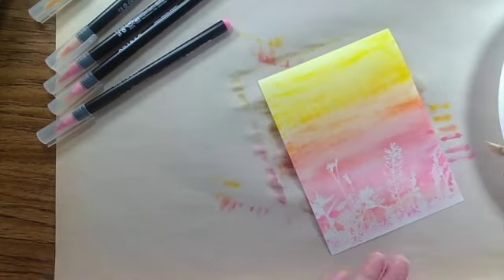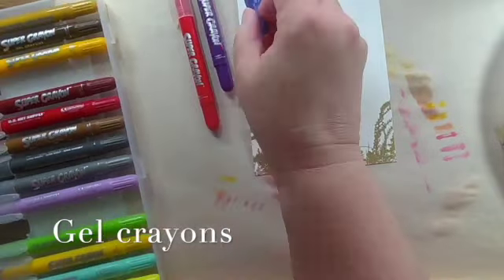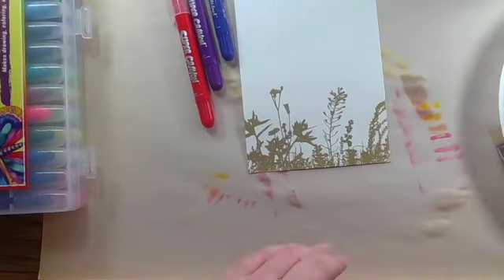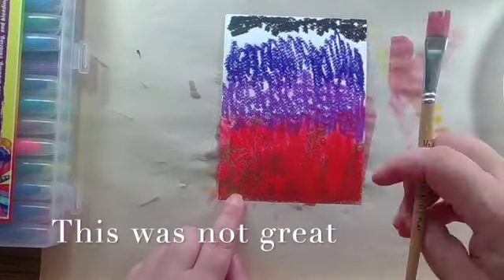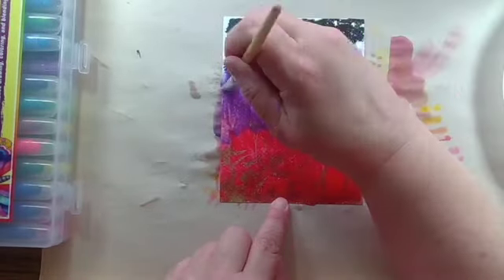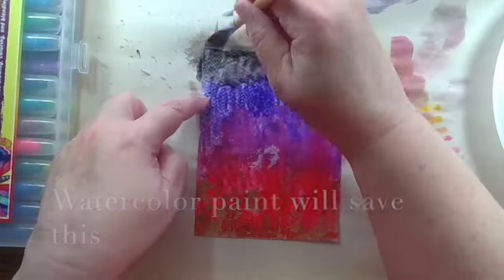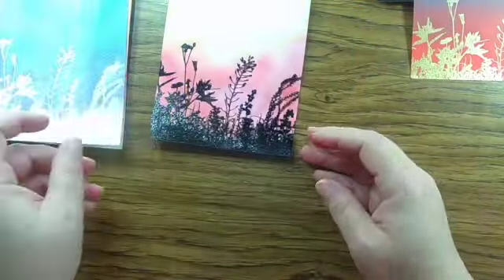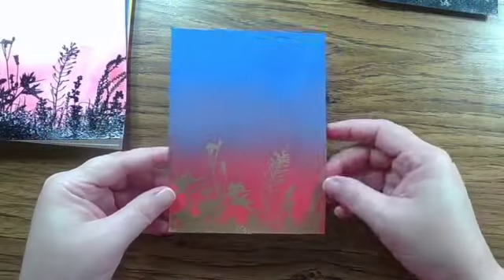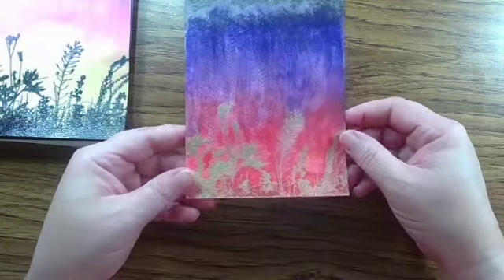Now I'm going to try a different medium: gel crayons. I don't think the gel crayons turned out great — I really enjoyed using them, but it just looked like a hot mess, and it was a hot mess. This is the medium that a distress crayon would be, and they come in a lot of different brands. I'm going to have to go back and save this with some watercolor paint.